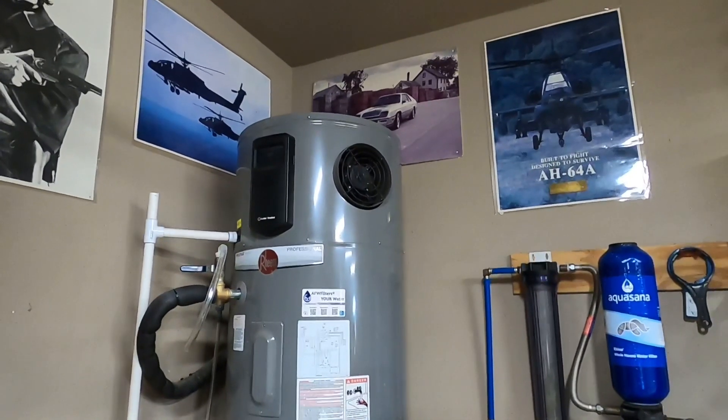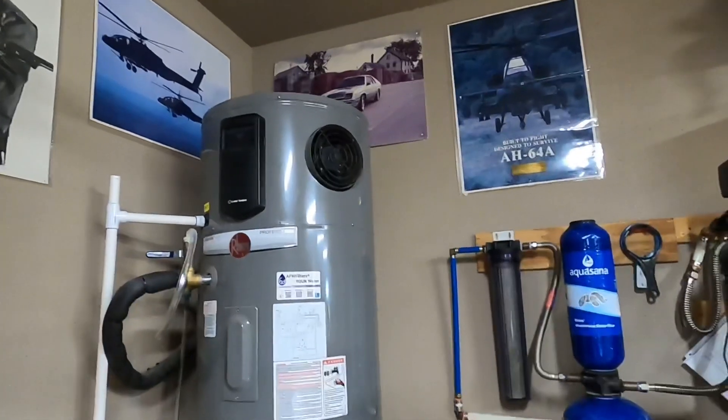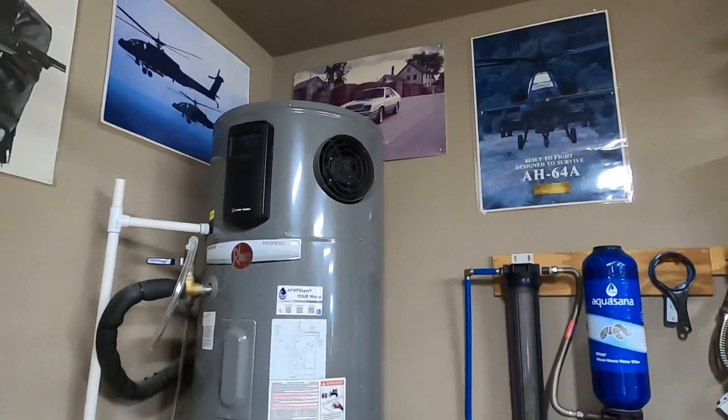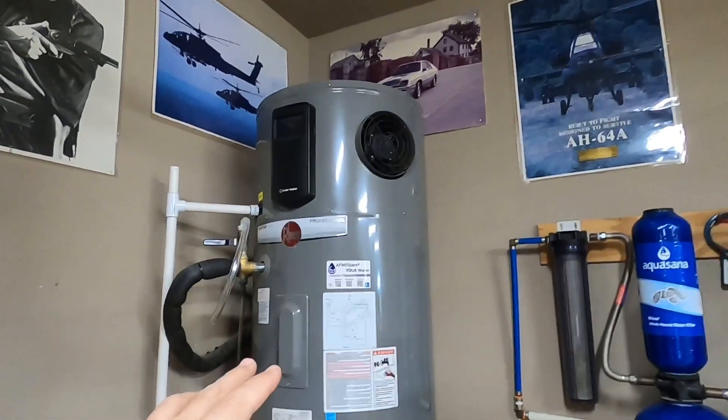I'm going to show you how to get the sulfur smell out of your water heater. If you're on a well, you'll find that there's bacteria in the well water that will react with the magnesium anode rod that's typically installed in these water heaters.